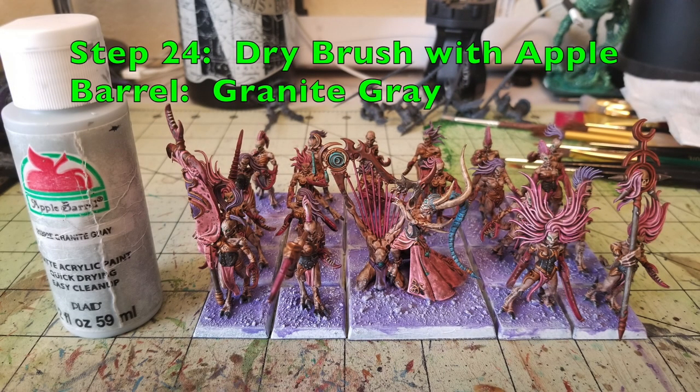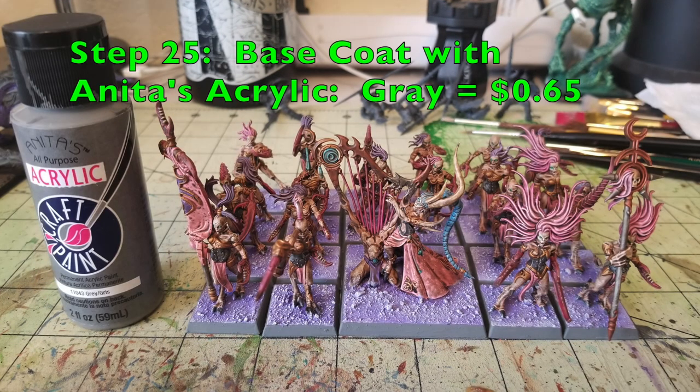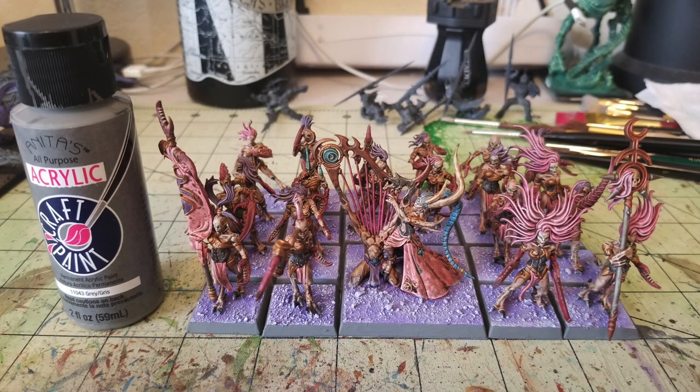Now dry brush the purple base with Granite Gray — a really bright, almost-white gray. It creates a weird ashy, supernatural, warp-like effect on the base, like the ground in the Palace of Slaanesh. As you can see, it creates this off-worldly grayish purplish vortex look. Then for the final step, do the brims of the bases in two thin coats of Anita's Acrylic Gray at $0.65 from Walmart. The gray contrasts nicely with the purple, and the purple and gray also contrast nicely with the pink and the flesh.